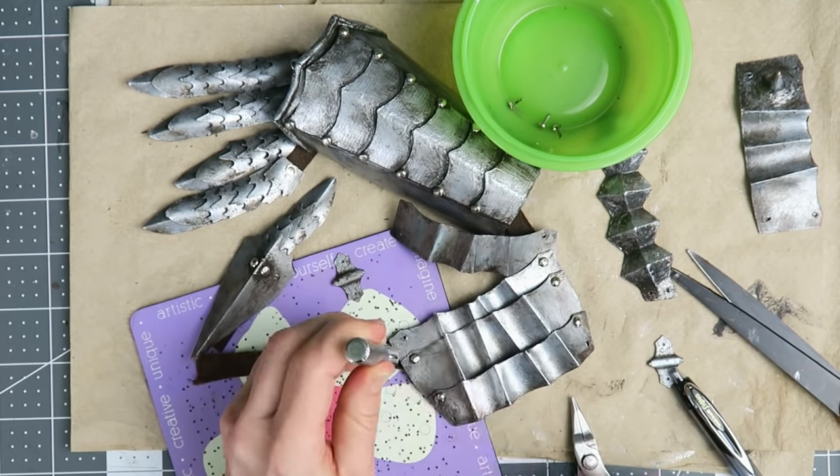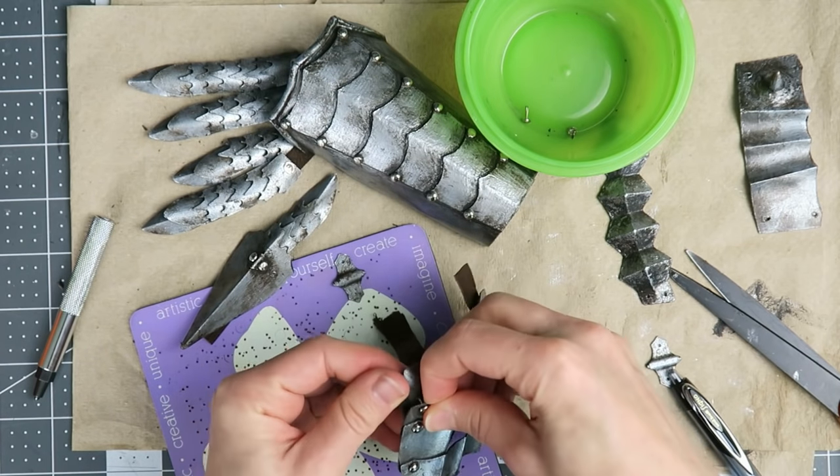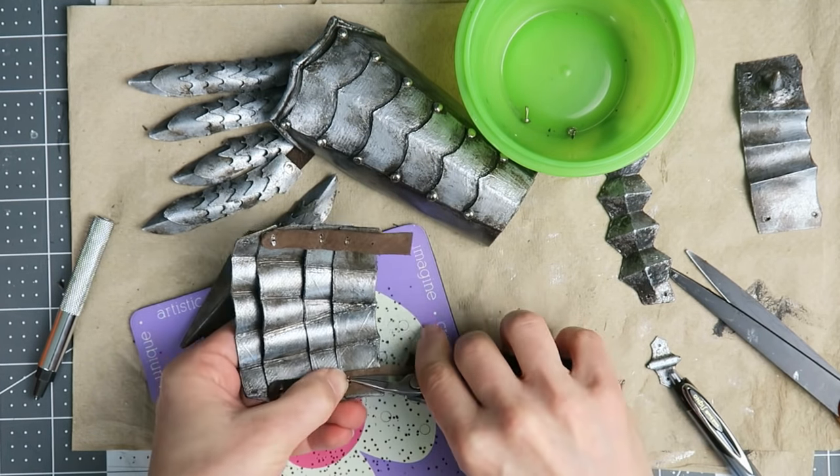Anywhere that the plates need to articulate, the rivets need to be set loosely, so it's a good idea to check as you go and make sure the range of motion doesn't get locked down at any point.